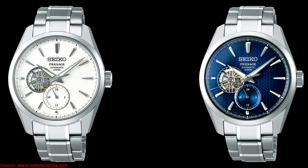Welcome to Watches with Dennis, and today I want to give some first thoughts on a couple of newly unveiled Seiko Presage Sharp Edge Series watches, the SPB415J1 and the SPB417J1.